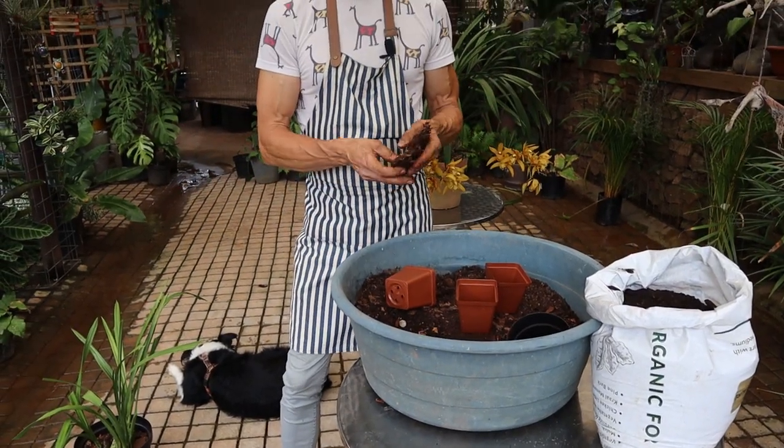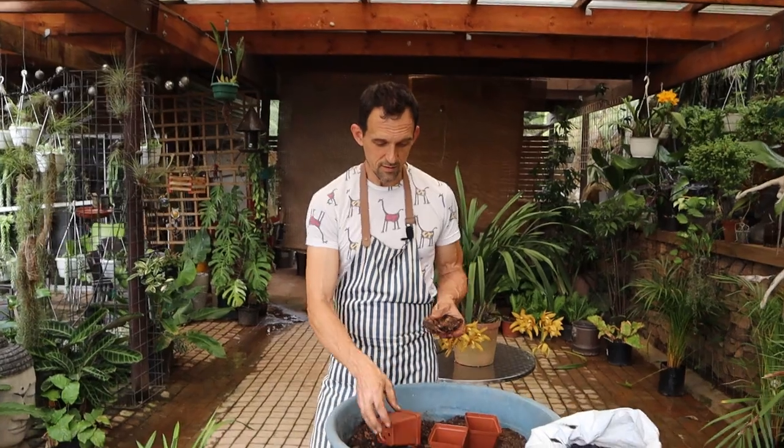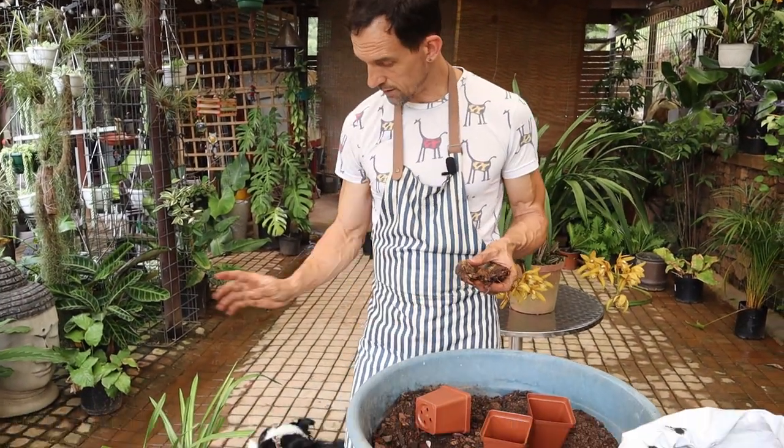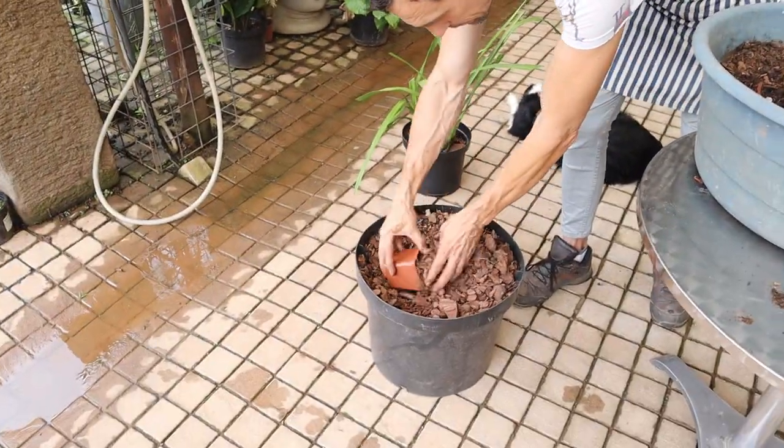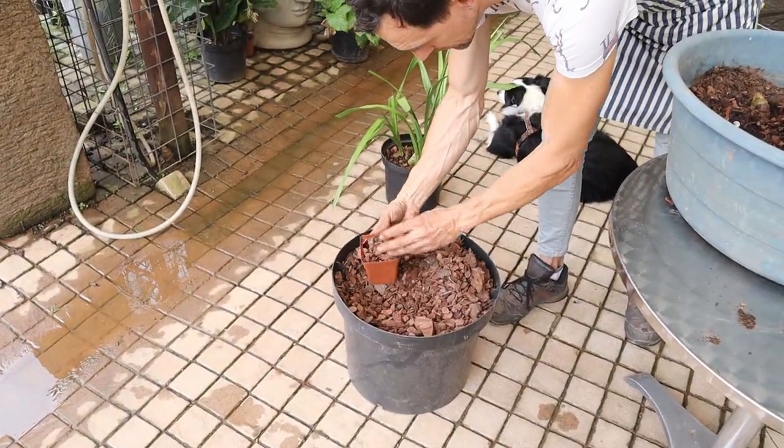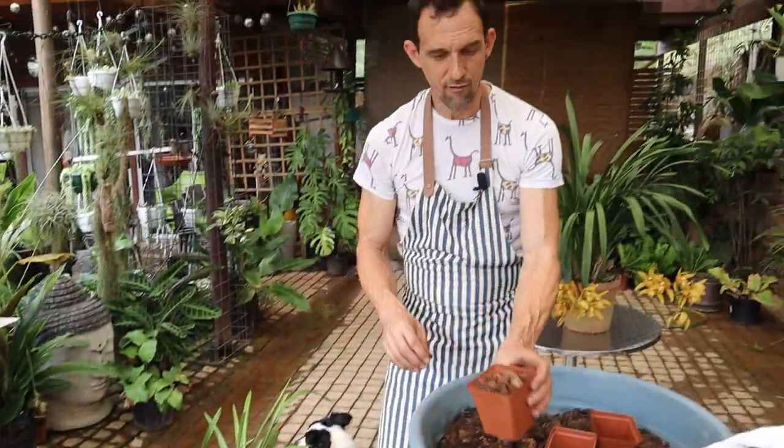With these, the cymbidium potting mix we're using is not the same as what we used to actually pot the growing plant. We're basically just going to be using our fine orchid bark.